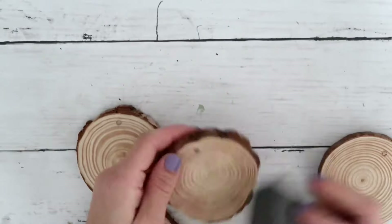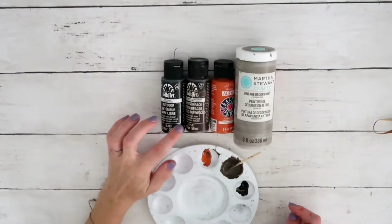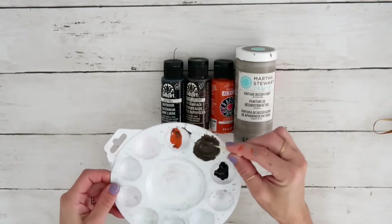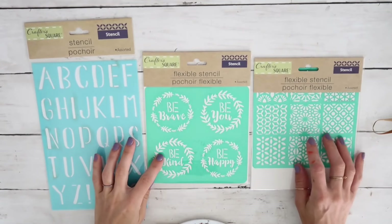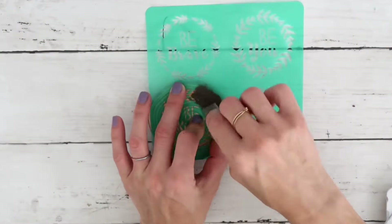After all of them are in and dry, I used the sanding block from the Dollar Tree and sanded it a little bit. Now that that part is done, I'm going to get a black, brown, orange, and gray paint and mix it up to get this kind of burnt amber color.